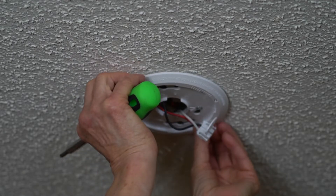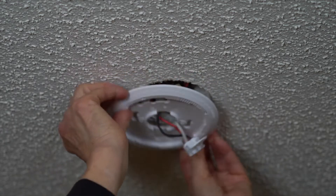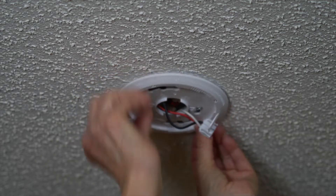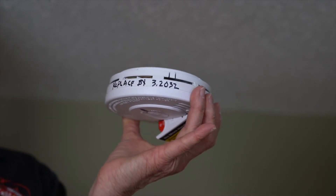Next, go back to the alarm. Loosen, but don't remove the screws holding the mounting bracket. Remove the old mounting bracket and install the new mounting bracket. Now write the new expiration date on the side or front of the alarm.